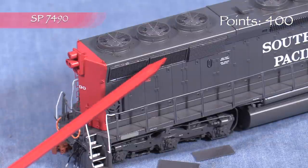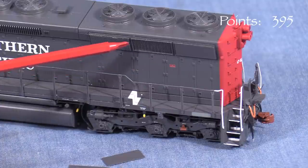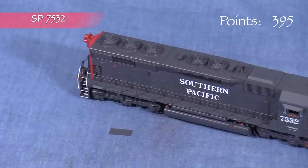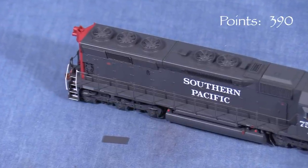Two of the radiator grills were detached on my model of 7490, so I'm taking five points. A third one started to fall off as I was reviewing the model. One of the radiator grills was also detached in the box on my model of SP7532, so I'm taking five points for that as well.